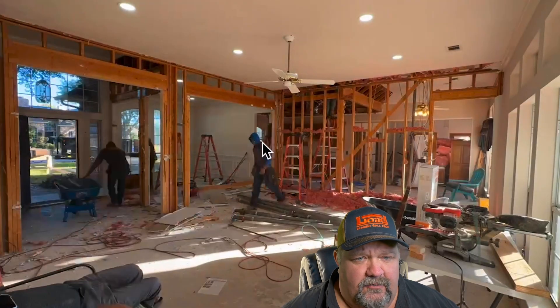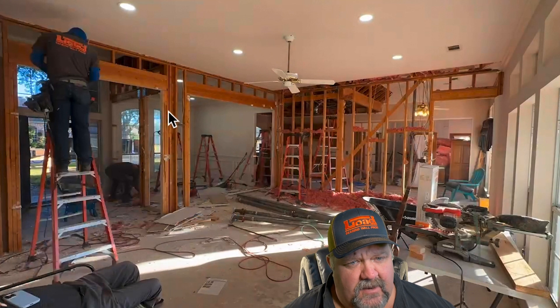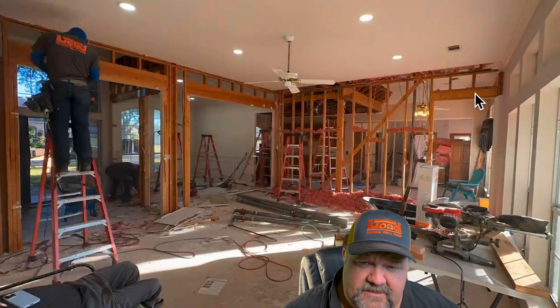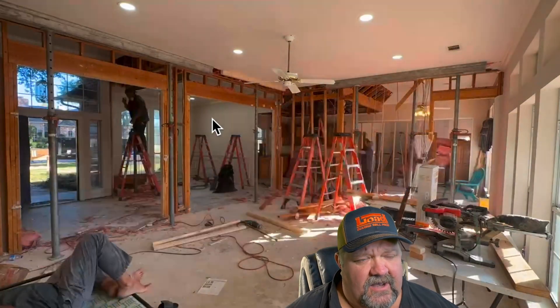Now that we're down to studs, you can see this is just conventional framing construction. You have a stud pack right here with a header going across. Over here you can see the cripples on top of this header supporting the load above. And right here is just pretty standard construction — a header and then standard 16-inch spacing on your studs coming across. So we're going to take all that out.